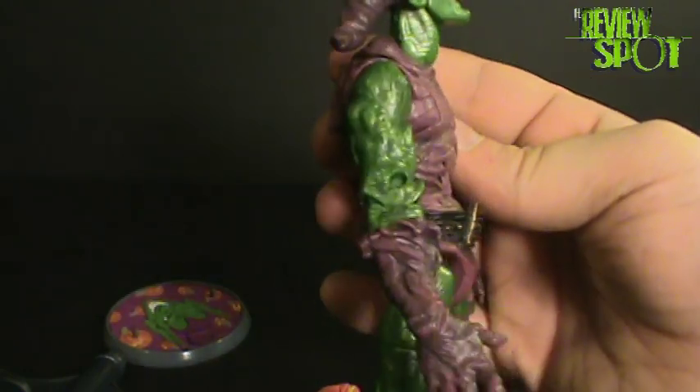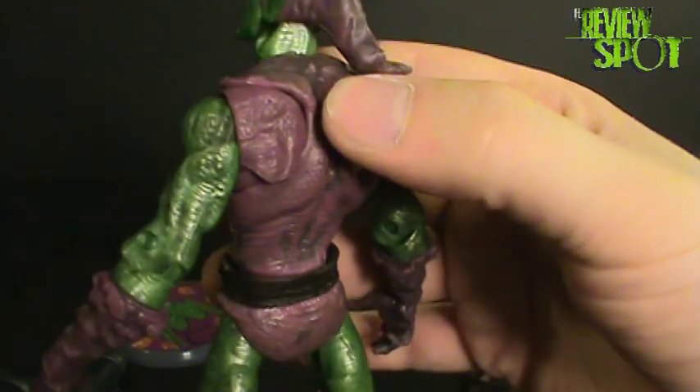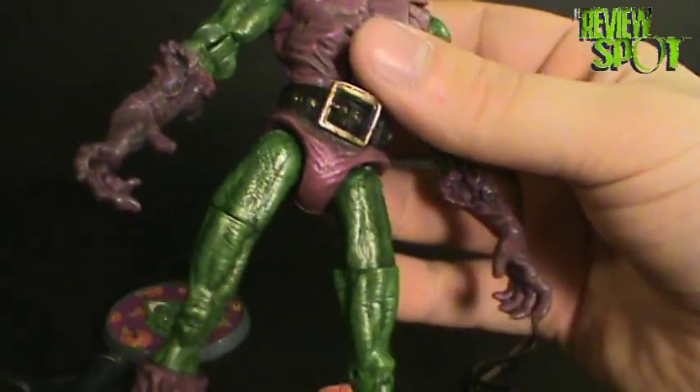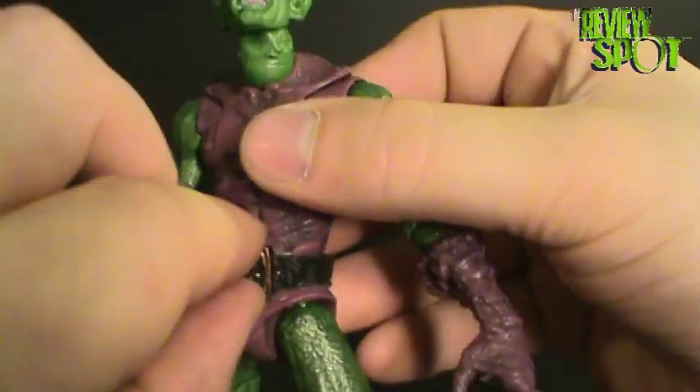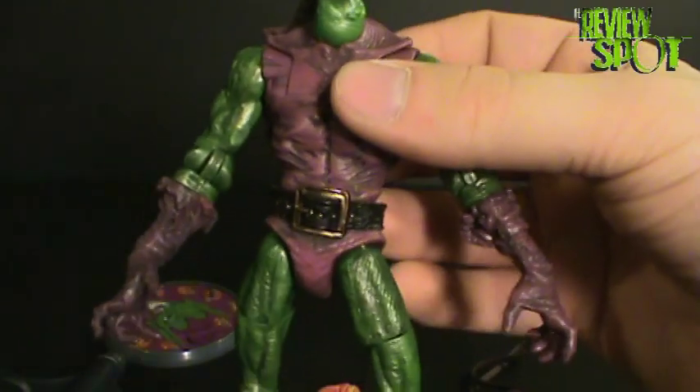The paint scheme isn't too bad. You get the nice green, you get the nice purple. Very nice. I like the belt — I think they did a good job throwing that on there as well.